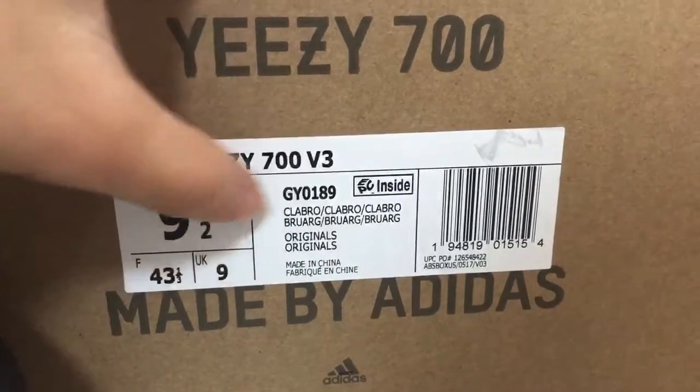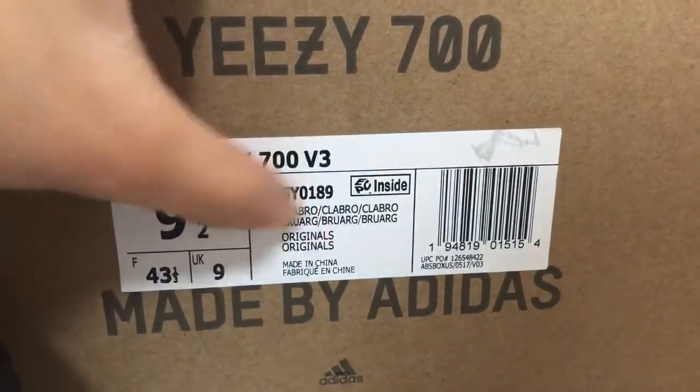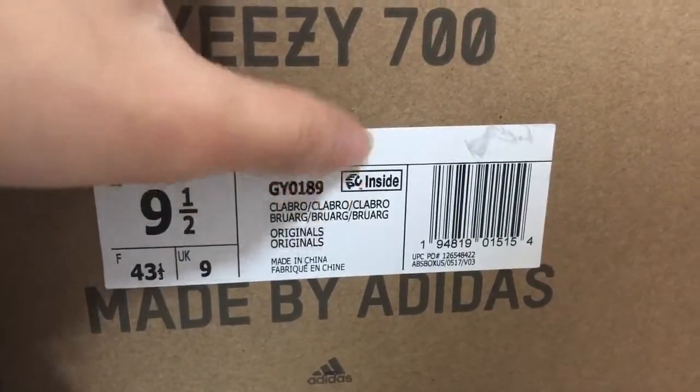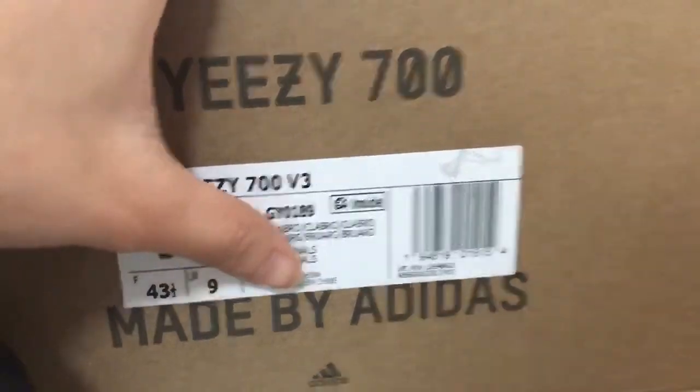The color is clay brown. Inside the middle is a care tag — PEC verse, made in China.